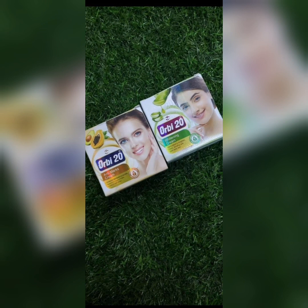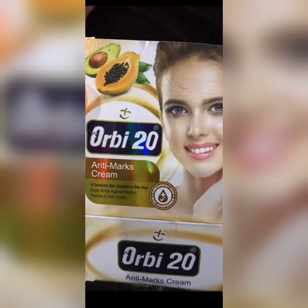It is worth the try. It's one of those few products available anywhere — you don't need to struggle to get it. This product comes in two variants and is also manufactured by two companies. We have the anti-max, which is the orange one — it comes in an orange pack. This is the Obi 20 anti-max cream. It's very good for pimples, freckles, dark circles, discoloration, and spots.